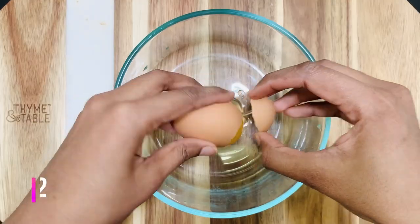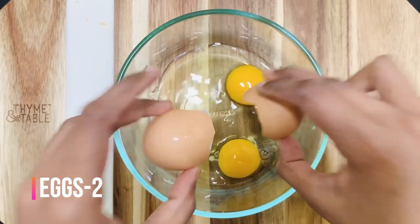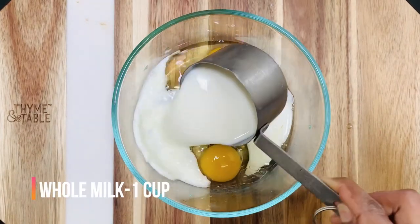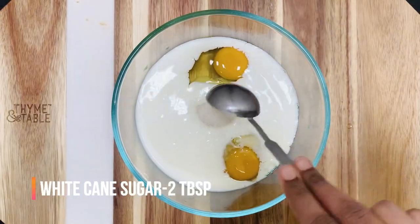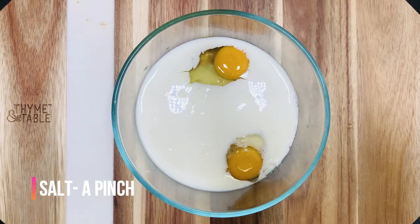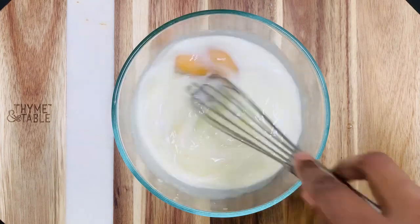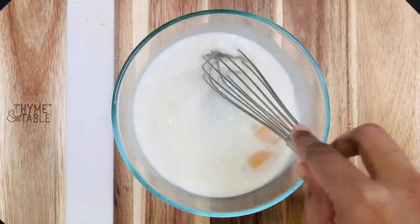Take a bowl and crack open two eggs. Add one cup of milk, two tablespoons of sugar, a pinch of salt, and a few drops of vanilla essence — this is optional. Now mix everything thoroughly, or you can use a blender to mix everything.